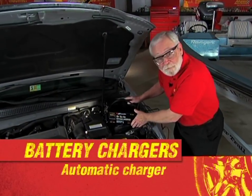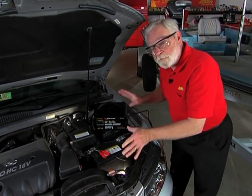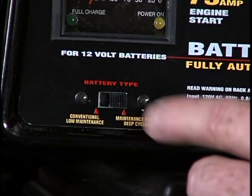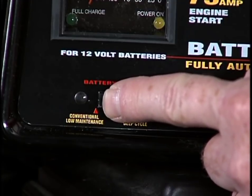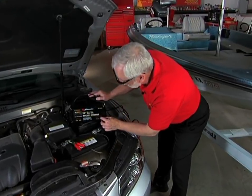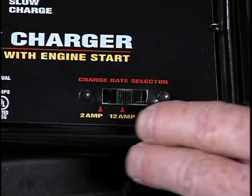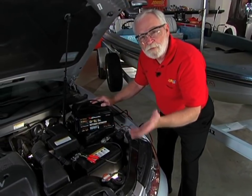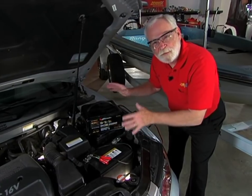Here is a fully automatic battery charger, and it even has an engine start function. Because there are different types of battery technologies, there's a switch here for maintenance-free type deep cycle batteries or conventional flooded batteries, such as we have in this vehicle. So we'll move the switch to the conventional battery position. Now I'll set the selector switch into the type of charge that I want: either a 2-amp trickle charge rate, a 12-amp regular charge rate, or even a 75-amp start rate, to jump start or boost start the vehicle.